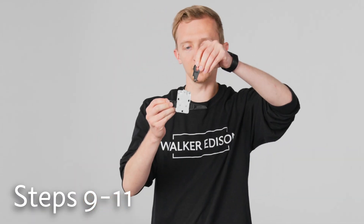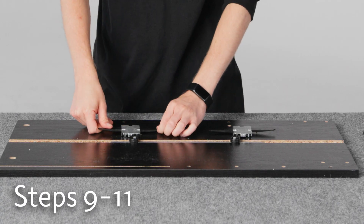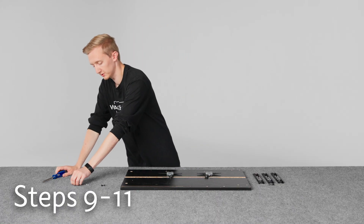And we'll do the same thing on this one — it goes on the inside like this. And then we'll attach those with the screws.